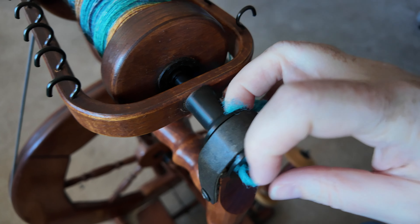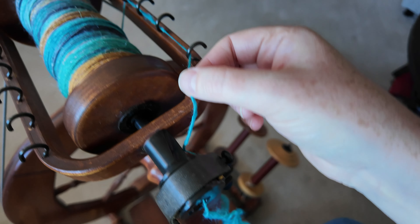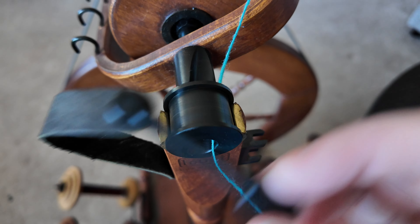For some consistency I set up my spinning wheel like I am spinning, except that I take off the tension of the brake and of the belt at the back, and that allows me to control how much and how fast it's coming off of my bobbin onto the wool winder.